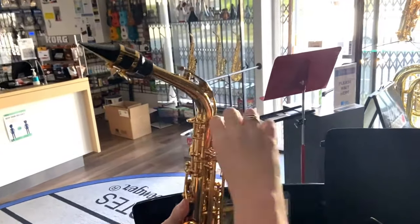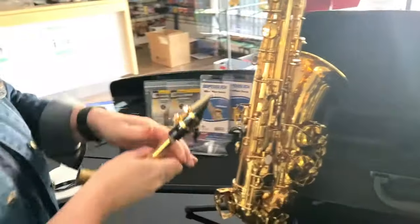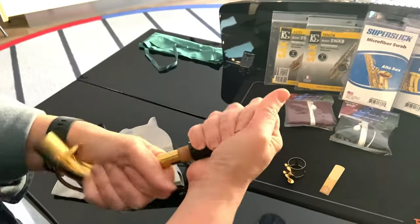When you have just finished playing, the first thing you need to do is take the neck off the saxophone. Take off the ligature, then take the reed off the mouthpiece, wipe it down and put it somewhere where it can dry before pushing it in its case.